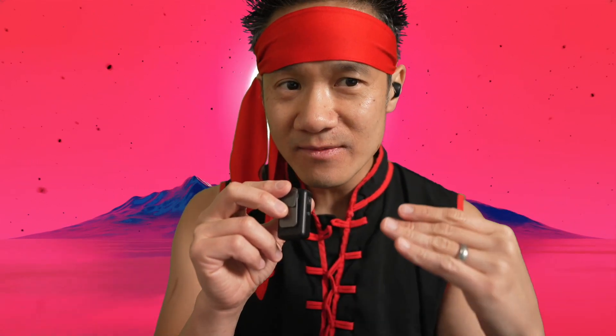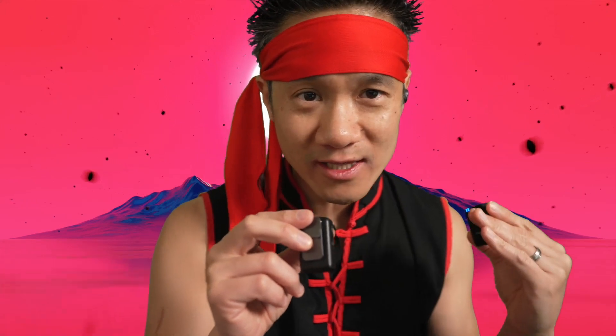We should also test how well this thing handles soft volume levels — I'm whispering right now — to very high volume levels. Does it adjust accordingly and does it clip? This is the DJI right now.